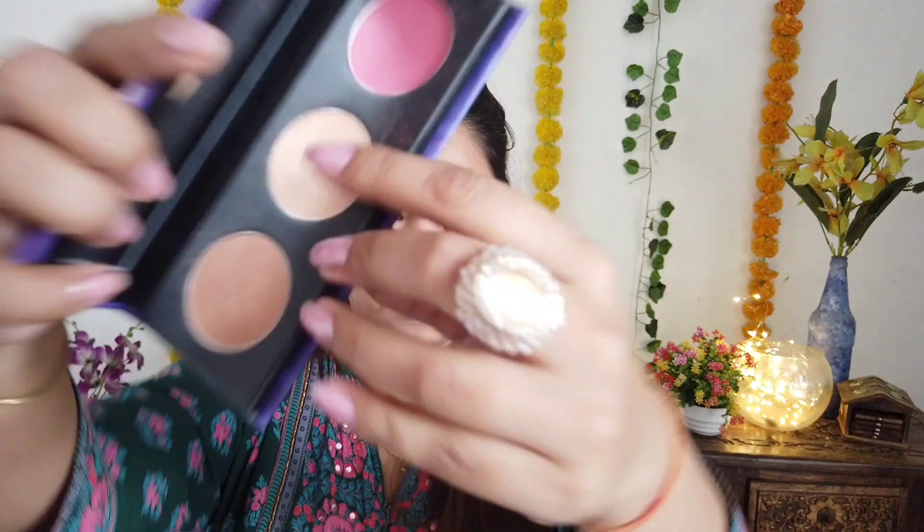Next step is baking. I'm doing baking so that all the concealer I applied sets properly. For this, I took my NYBelline loose powder and set it in place — I'm going to leave it for a while. After that, from the same Sugar palette, I applied the highlighter.